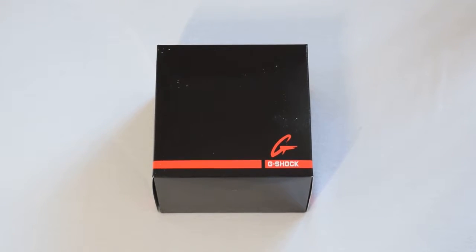Hi guys, Alex here. Just want to do a quick unboxing video of one of my recent purchases. I picked up a Casio G-Shock — it's the GA100 — just received it in the post, purchased from Amazon. I thought I'd just do a quick unboxing video to show you what you get in the actual box, so without further ado let's get it going.